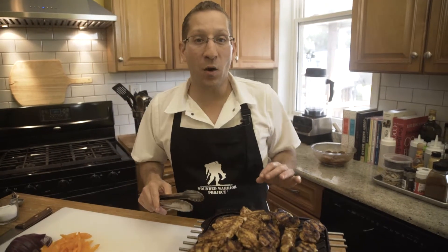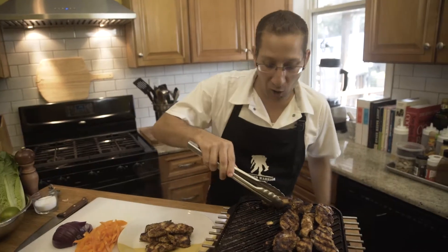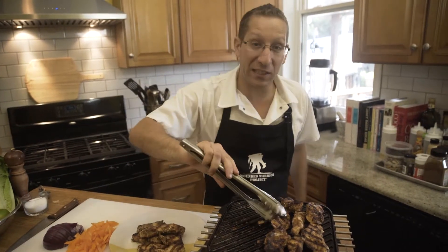Once we flip the chicken, we're going to cook it for another three to four minutes until the chicken is cooked through. Then we're going to take the chicken off the grill and let it cool down completely before we pack it up.